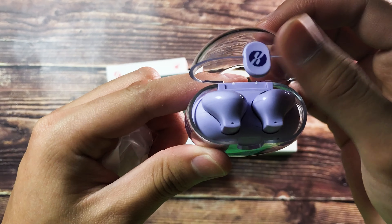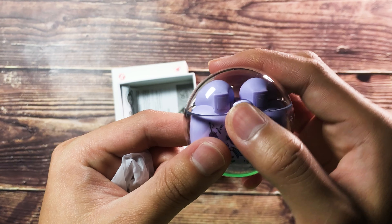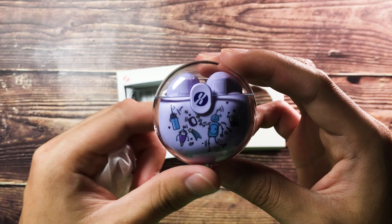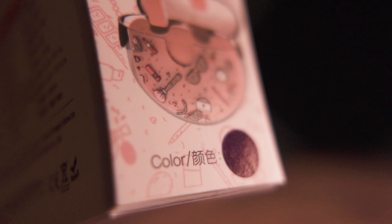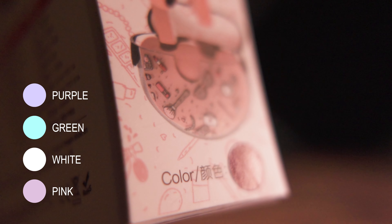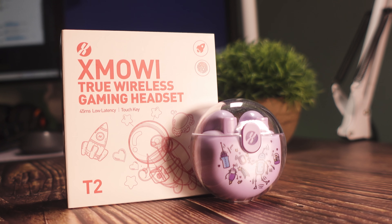What you may have noticed is that it has a unique design on its charging case. It gives a space-themed design that makes the charging case look like some sort of a capsule. There are actually 4 color variations for the Plextone T2: pink, white, green, and purple, which is the one we are currently reviewing in this video.